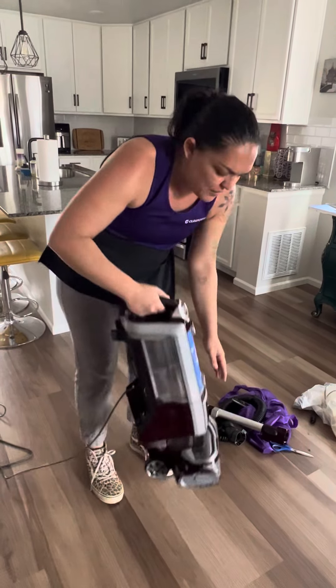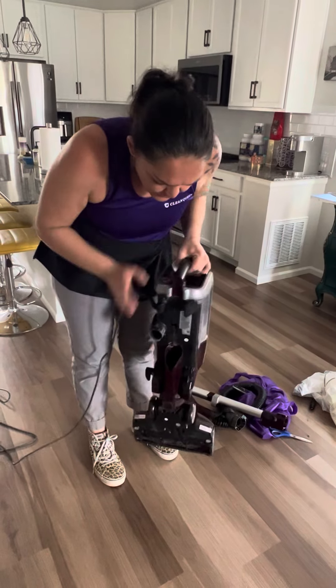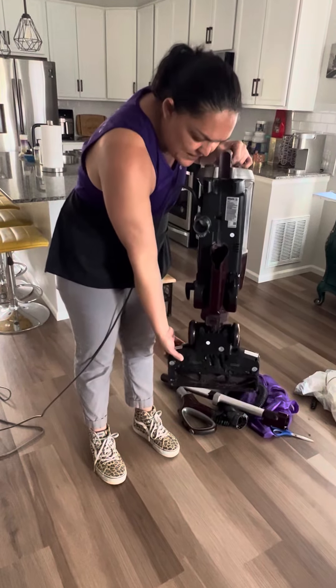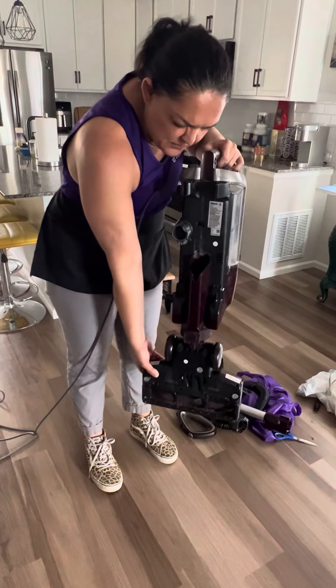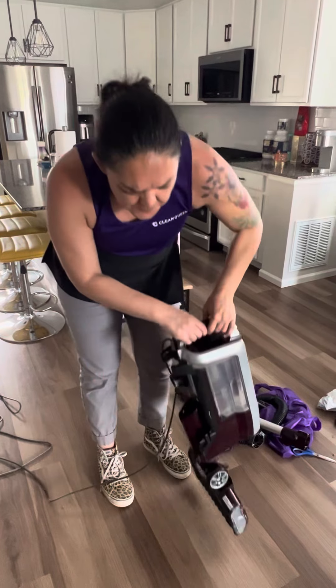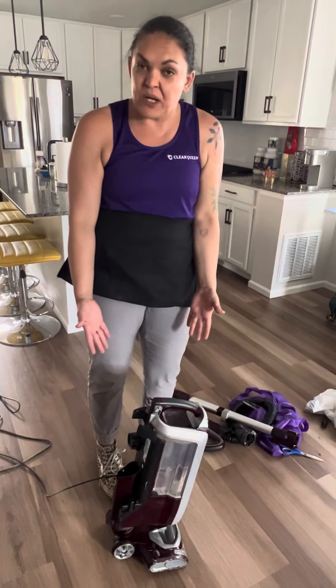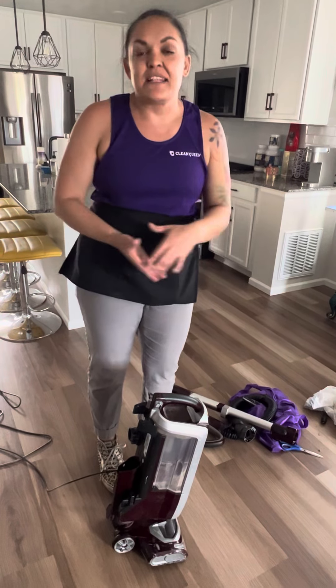The last tube that would clog often is your carpet head. If you move your carpet head to have it straight down, you can see all the way down the hose and you'll be able to see if there's a clog in there. That's probably the number one reason why people's vacuums stop working and lose suction — it's because there's a clog.